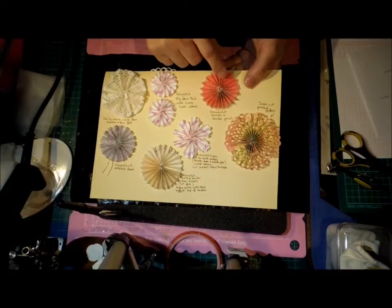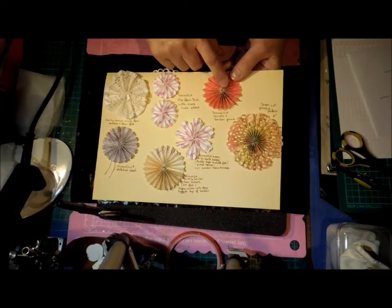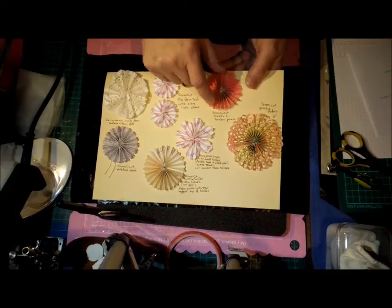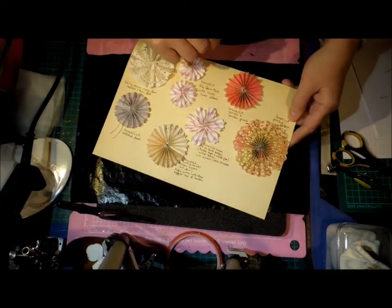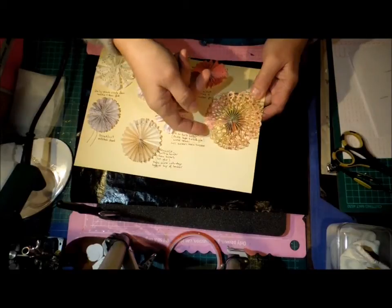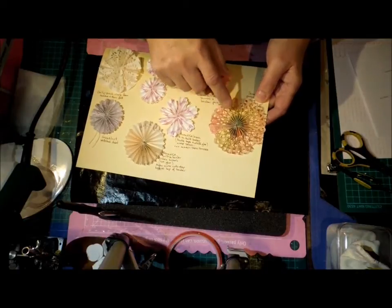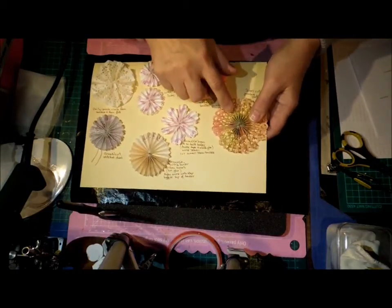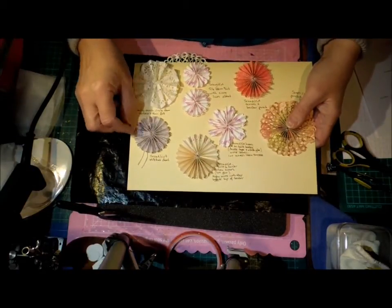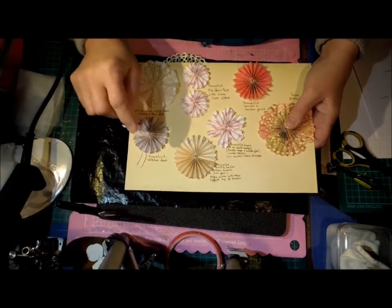What I've done is make a ScanNCut file — I'll explain that in a minute. That's the score marks from the ScanNCut and then a border punch, and this was the same thing. With a wide pattern like that it tended to break on some of the scores, so I wouldn't recommend it. If you want to use a border punch like that, use your scoreboard to do the scoring. This other ScanNCut file is set up so you can use the string method, and I'll come back to that in a minute.